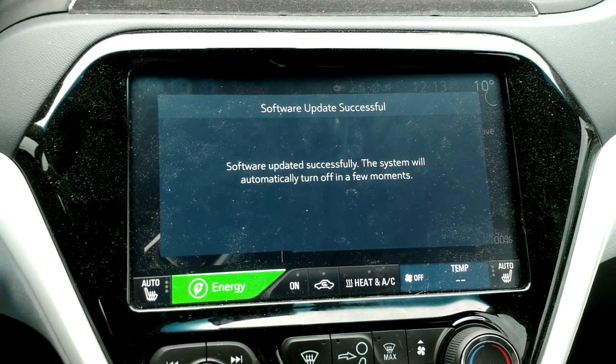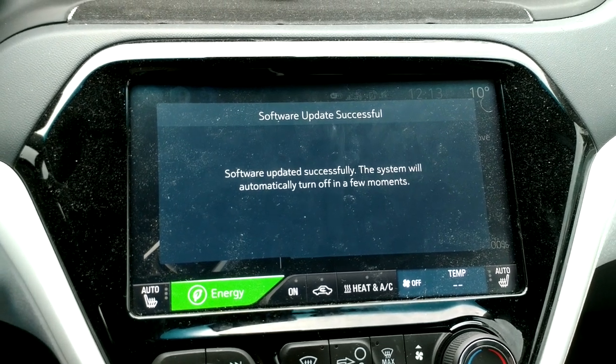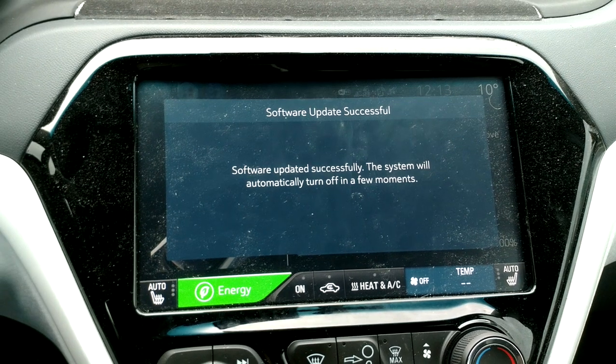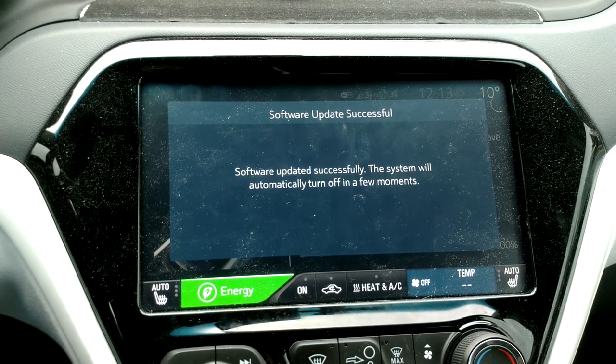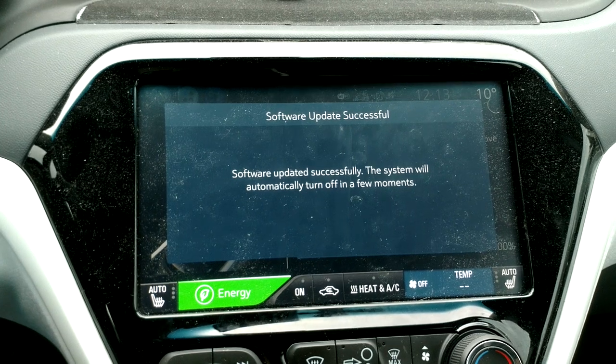One thing I noticed when trying to make this video: I plugged in the USB key, and when I went to hit the button to update the first time, the screen went away before I hit the button. So it only gives you a few seconds to actually plug it in and then press the button to start the process.